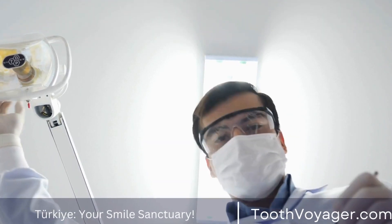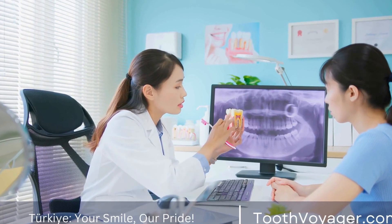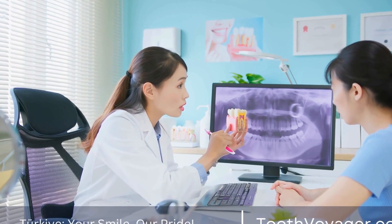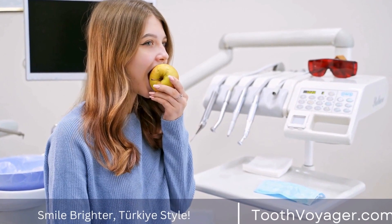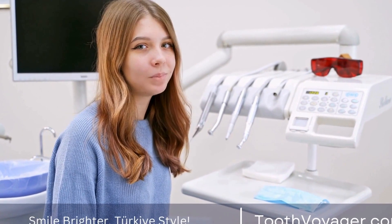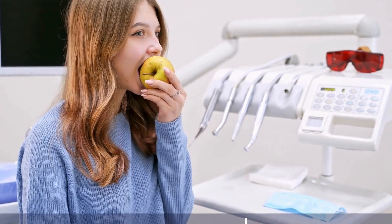The Importance of Customization. Each patient's mouth is unique, which is why custom dental crowns are essential for successful restoration. Unlike pre-made crowns that come in standard sizes, custom crowns are individually crafted to match the patient's specific tooth shape and color.